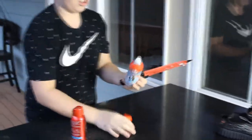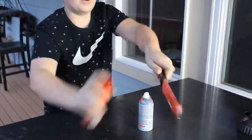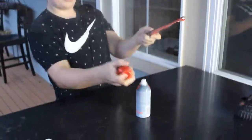Gotta get our blowtorches ready, and we're gonna spray it. Alright, now that we got our knife ready, don't need our blowtorches anymore — now we're gonna start the cutting.